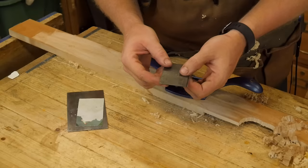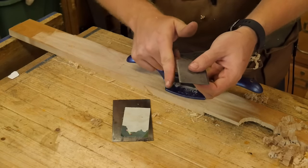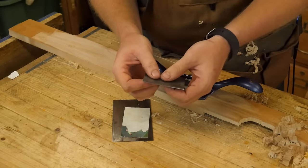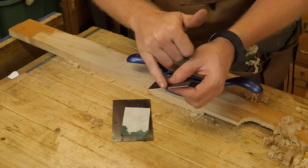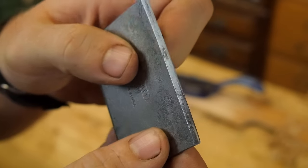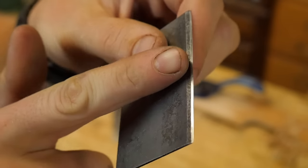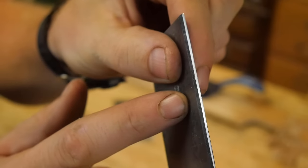Rather than having a square edge like on a standard scraper, this blade has a 45-degree edge. Because the plate is thicker, it's very hard to bend, so the 45-degree edge gives you a bit of a smaller contact surface, making the burr easier to turn. You can see the 45-degree edge here — this is the leading edge and this is the trailing edge of your cut.